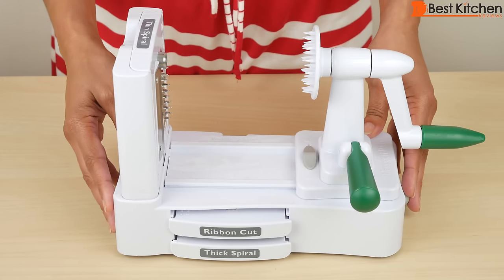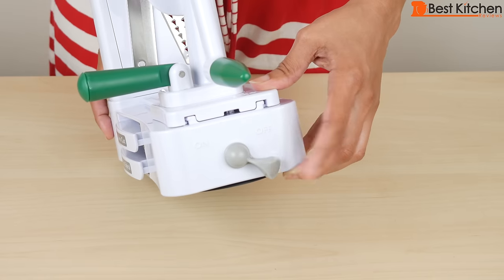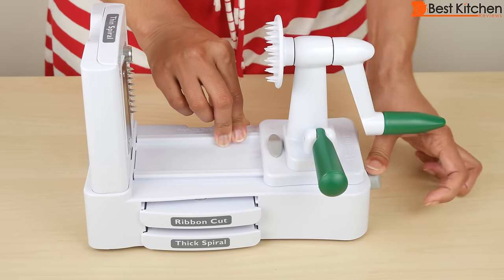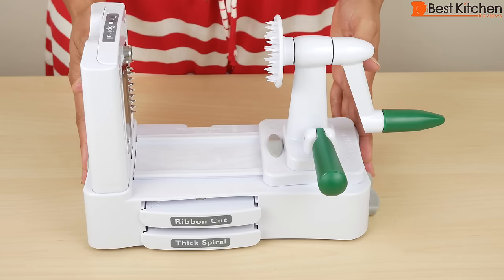This is the base. You put it on a flat surface, hold it, and turn the suction switch to on. This should keep the base attached to your counter. Now you can see it's not moving — it's attached to the counter.